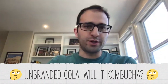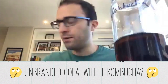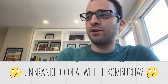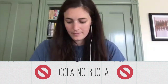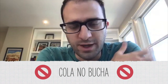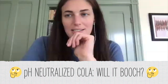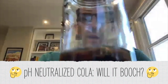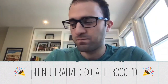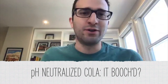Next up, we've got our cola bucha. The SCOBY is still the same shape as when I put it in, but it does look bigger — a tiny little bit of SCOBY action happened there. I don't think it fully kombucha'd, but something did happen. My thought was that if I just added SCOBY to regular cola it would be too acidic and kill the SCOBY. So I neutralized some cola with baking soda and then added SCOBY. And here is the result — there's some growth. It tastes exactly like cola. If you had given that to me blindfolded, I would not have known there was SCOBY in that.